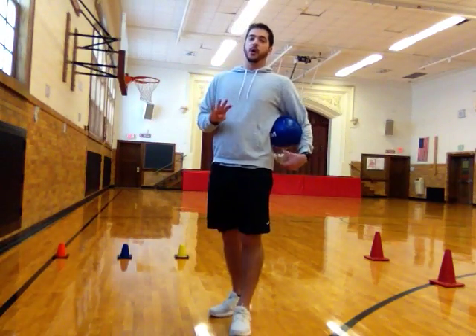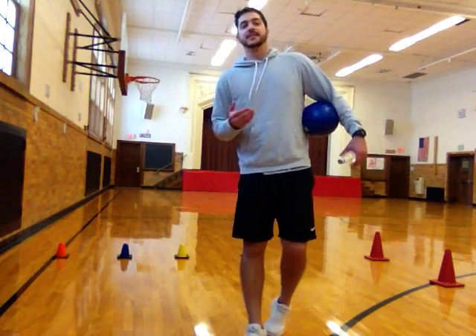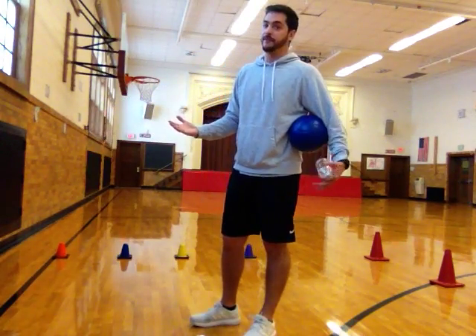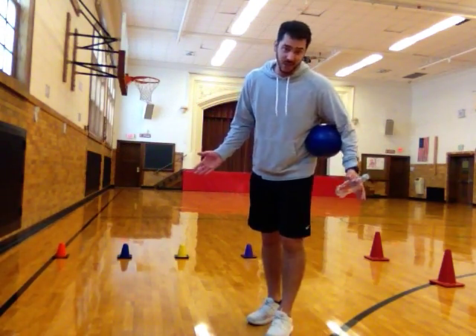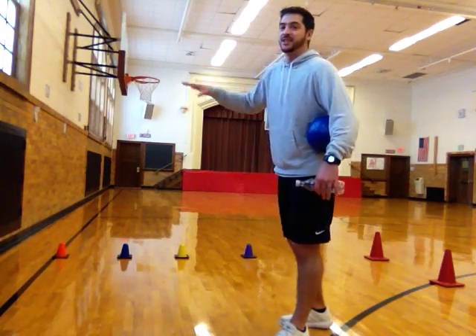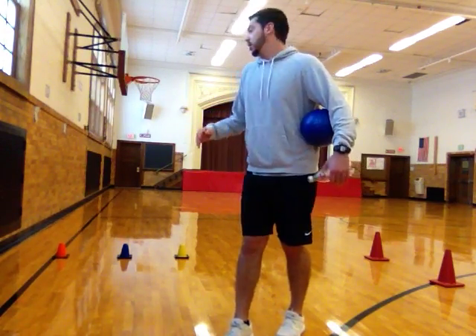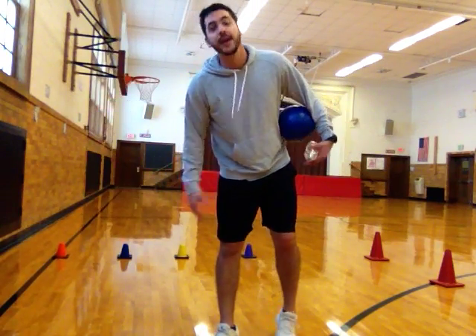Then you're going to need four pieces of equipment — or five if you want — that are going to represent your different levels that you're moving up to. In this game, you're going to start on level one, and as soon as you complete level one you're going to go to two, three, four, and so on. I'm using little cones, but if you don't have cones you can use anything you want — plastic cups, stuffed animals — anything to remind you where each level is.